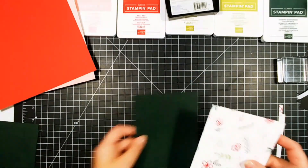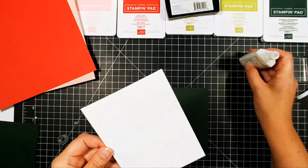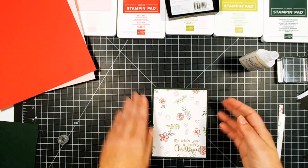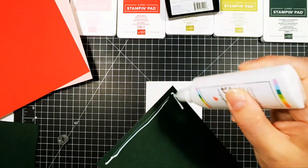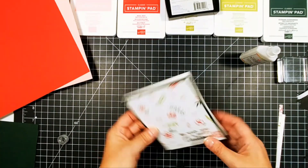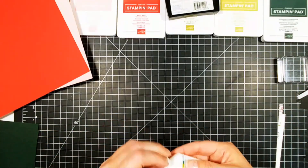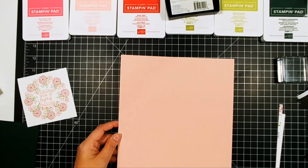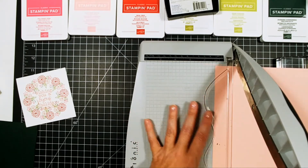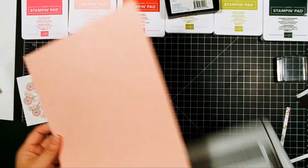Tomorrow, come back because we're going to be looking at bold, classic, and crisp. I'll have an SVG file for you over on the blog for A2 and a slimline card — available for my email subscribers, so check that out. It's two gorgeous cards. And then on the day after that, we're going to have a bunch of cards and we're going to be using up our patterned paper stash. Because I know you have a ton of patterned paper — don't tell me you don't! We're going to use all that Christmas paper up.